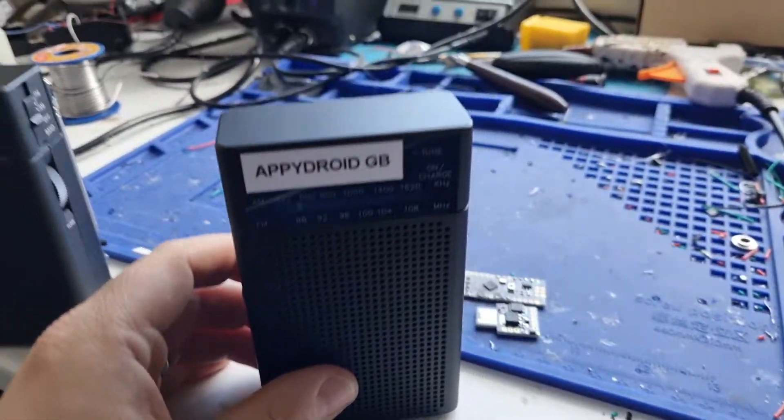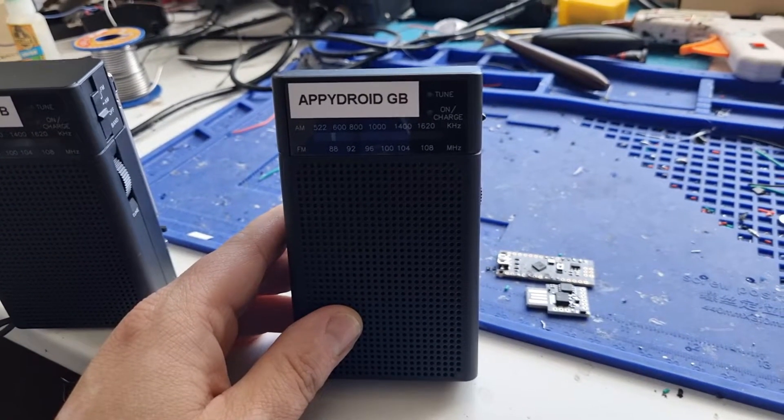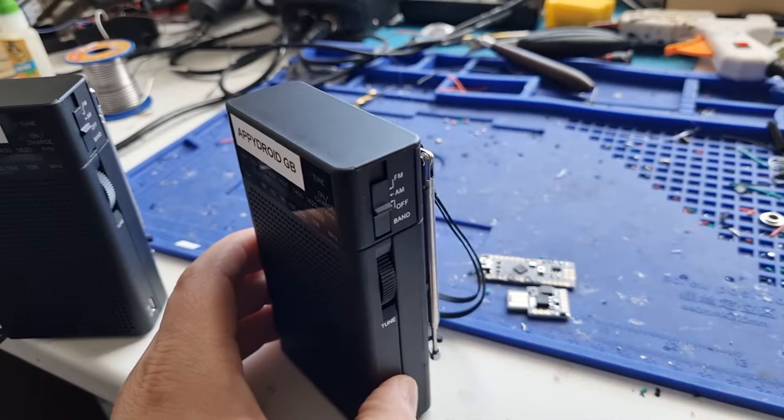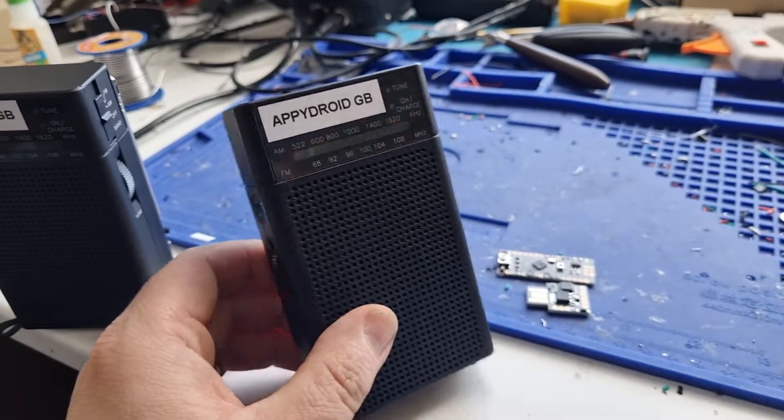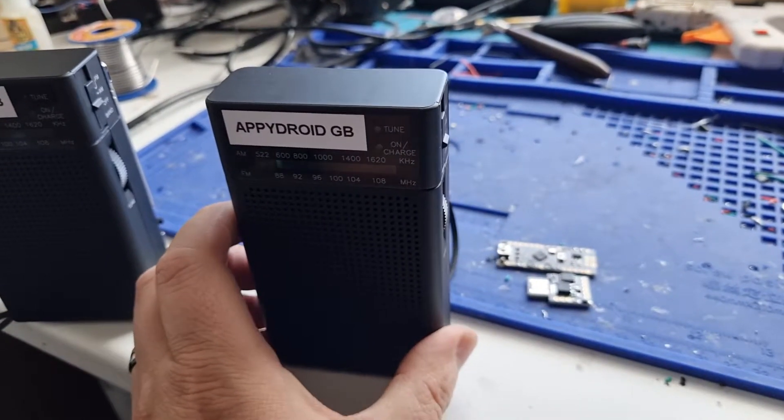What's up guys, Happy Droid Development here. Today I'm going to go over this — I've been selling this for a few weeks now but I've not really done a video explaining about this radio ghost box that I do.